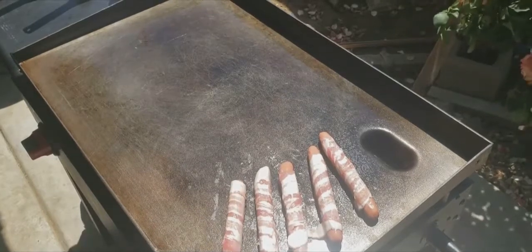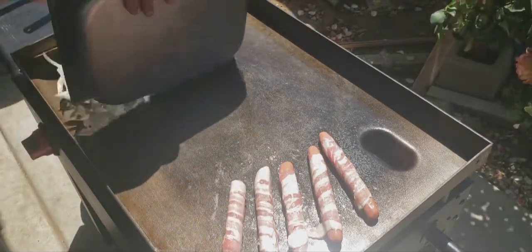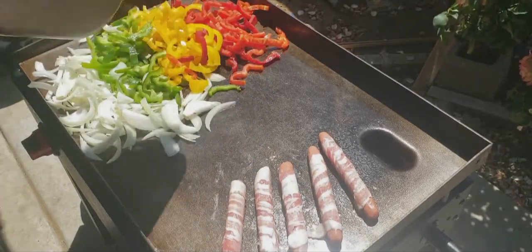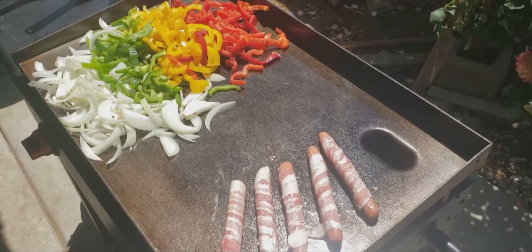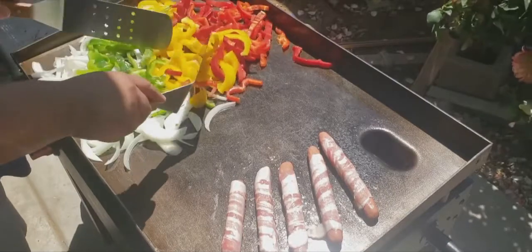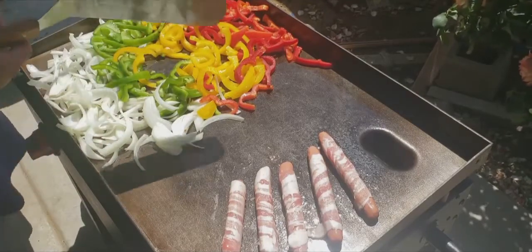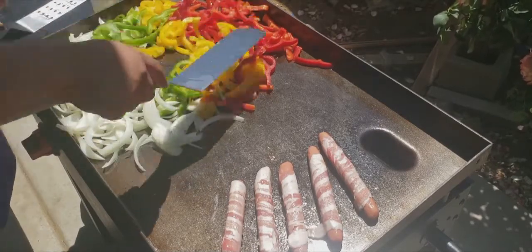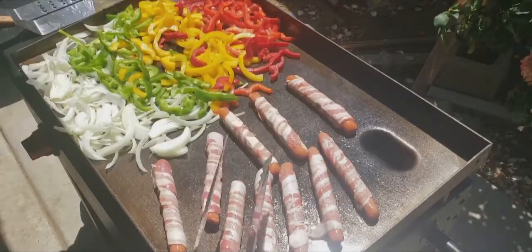Now that we got the hot dogs cooking, we'll go ahead and put our veggies right on the grill. If you guys saw my shrimp fajita video, it's kind of similar to what I did there but it also works with hot dogs too. I'm going to add a little bit more oil in the middle so the veggies can start cooking. I also added extra hot dogs because I'm cooking this for the family.